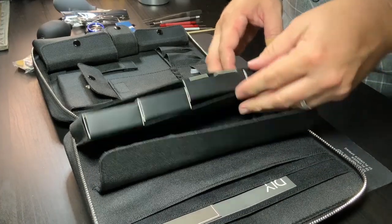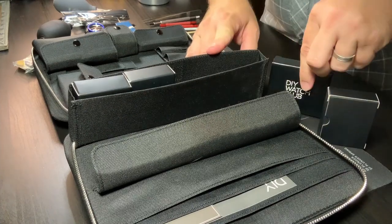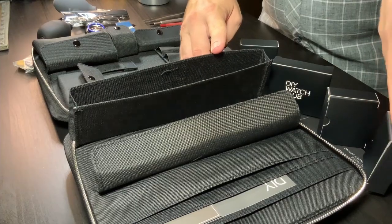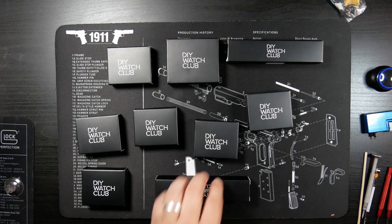Until I got contacted by DIY Watch Club not that long ago, and they offered to send me a build kit to review. Since I was already interested, it seemed like a perfect opportunity. In full disclosure, they let me pick out whatever I wanted and sent it to me, and they're not going to ask for any of this stuff back — hence that promotional tag at the very beginning. Now I'm just going to dive into this, and we can chat about it as I go through it.